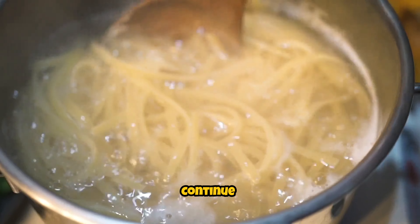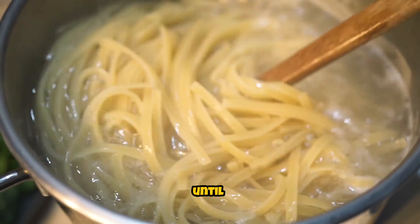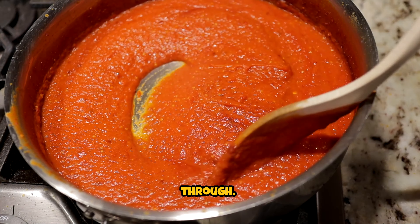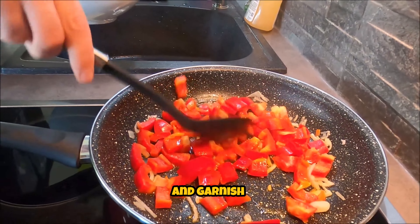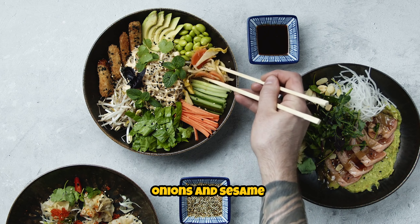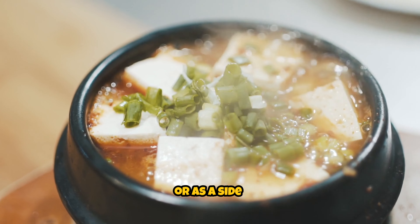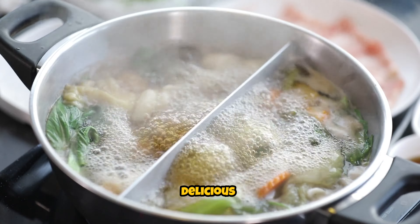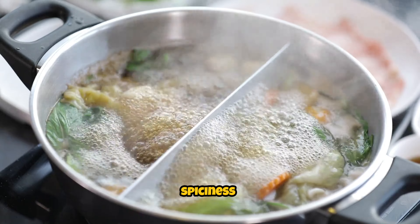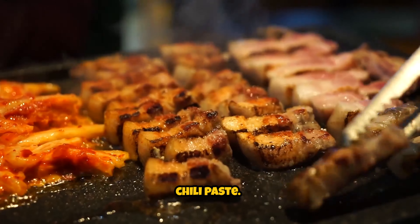Finish and serve. Continue to cook for an additional 1 to 2 minutes, stirring constantly, until the sauce has thickened slightly and everything is heated through. Remove the skillet from the heat and garnish with chopped green onions and sesame seeds if desired. Serve the dish hot as a main course or as a side dish with steamed rice. Adjust the level of spiciness according to your taste preferences by adding more or less Korean chili paste.